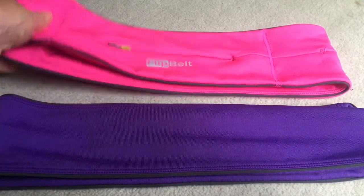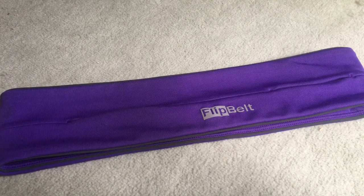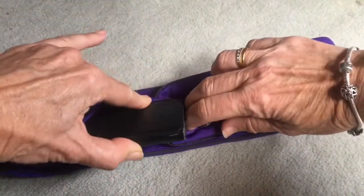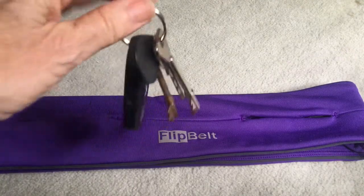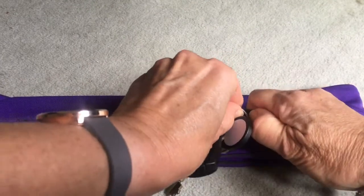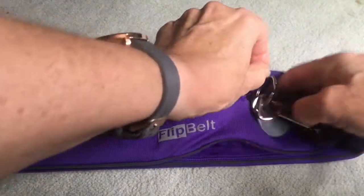One thing I love about the belt is its capacity - it can carry such a lot. Here are some of the items I take. I take my phone with me and you just open the slots and slide the items in. Also, obviously, keys - quite a big bunch there. What's great about this little pocket is it has a clip, so you can pop those on there and know that they're going to stay put during the run.